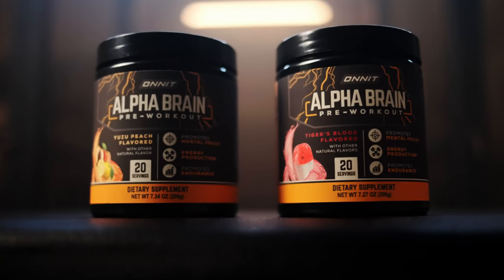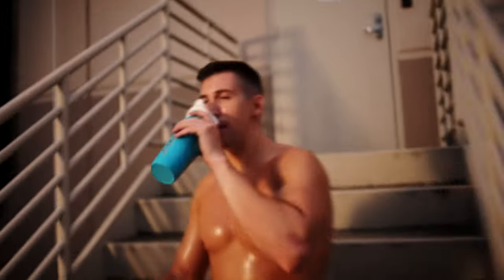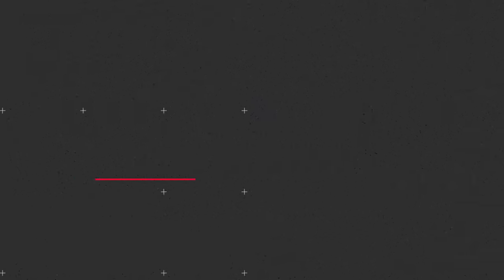Sometimes you don't feel focused and alert in the gym and your workout can suffer as a result. New Alpha Brain Pre-Workout was designed specifically for athletes and gym goers to support focus, power, and endurance. It's the ultimate way to charge up your mind and body. Use the coupon code GETONNIT to get 10% off Alpha Brain Pre-Workout at onnit.com. Now let's get back to the video.